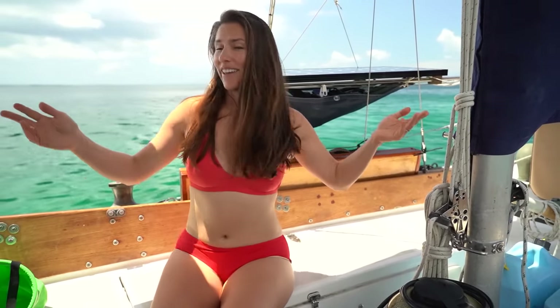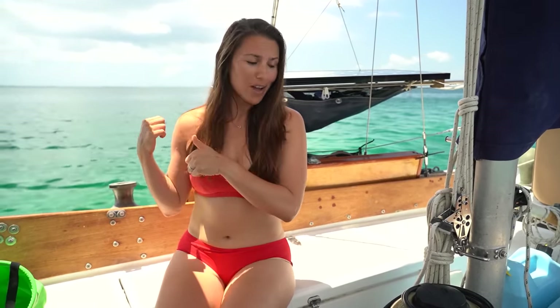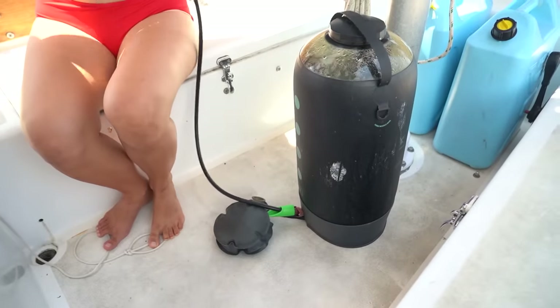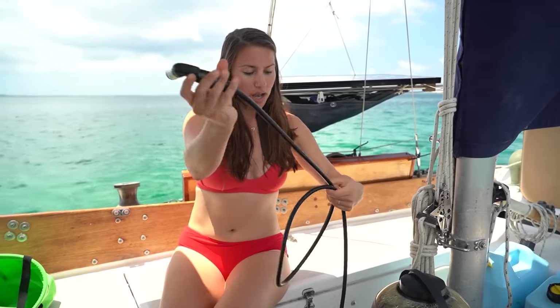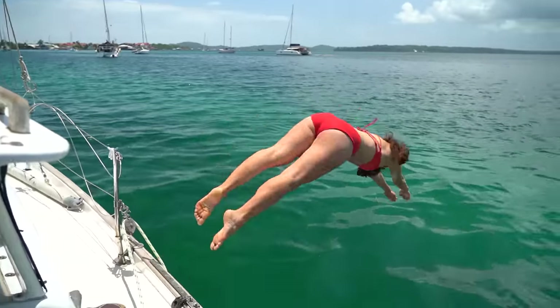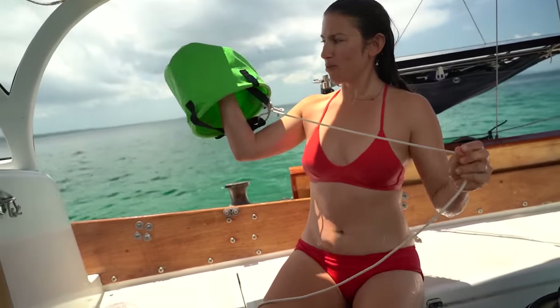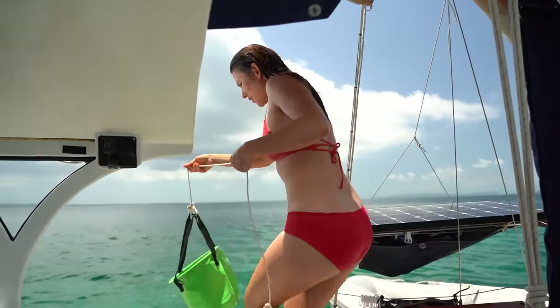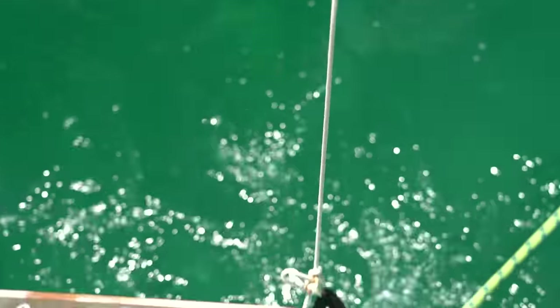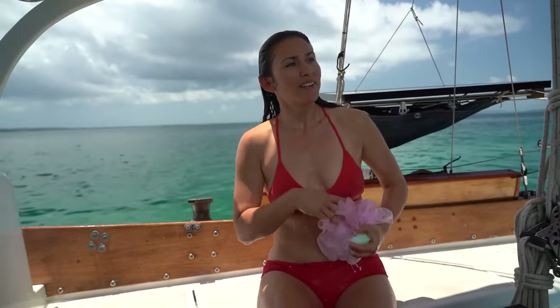We don't have an indoor shower on Atticus so we take all of our showers out here. At first moving aboard it felt a little weird but now I kind of like the view and it's an excuse to cool off and hop in the water a lot. Our shower holds about five gallons of water, but I don't use very much of it — instead I use the water around us to supplement my cleaning process. The first thing I do is hop in, then I use one of my favorite things on board — this collapsible bucket — to get some extra salt water and wash up like in a normal shower.